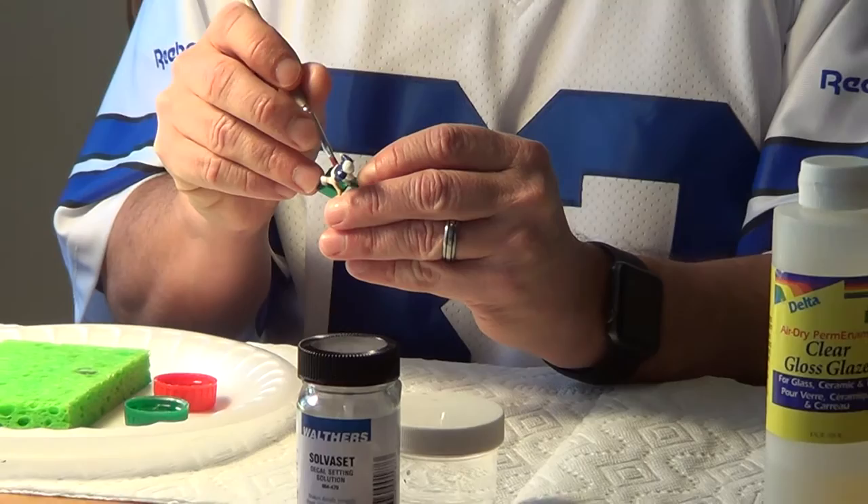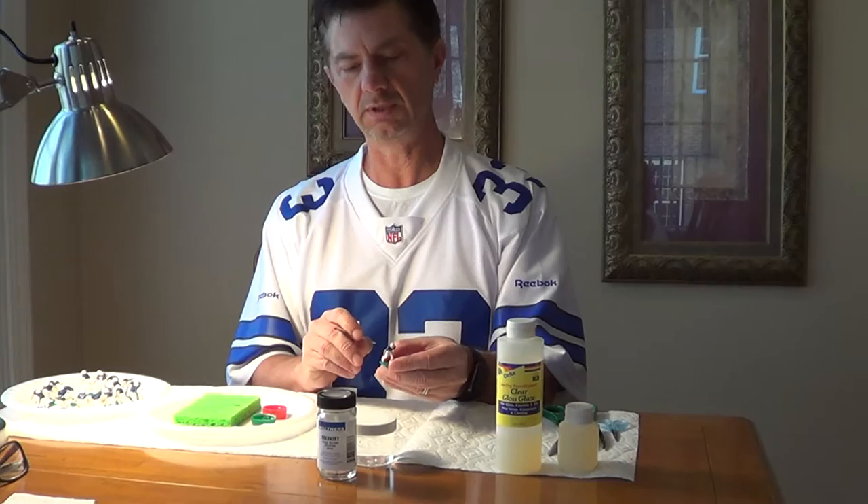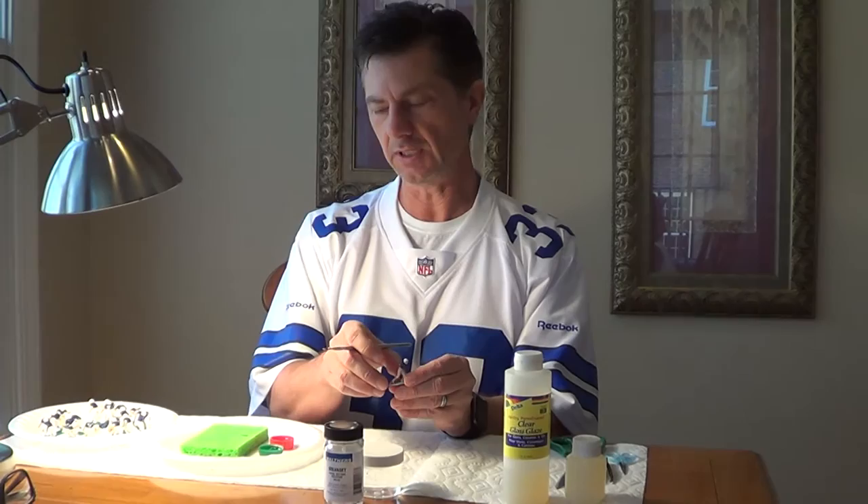I'm going to go ahead and do all 22, but I'm not going to show it on the video — all 22 will be done exactly like this. Now we're going to let these dry for two to three hours, and then after that we'll be able to apply the decals. Make sure you let this dry and it should be good to go.